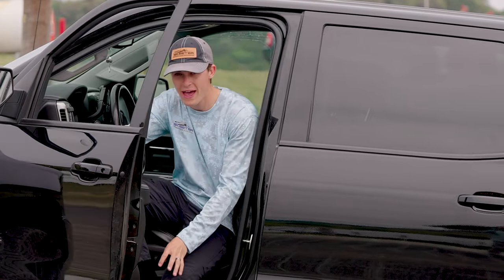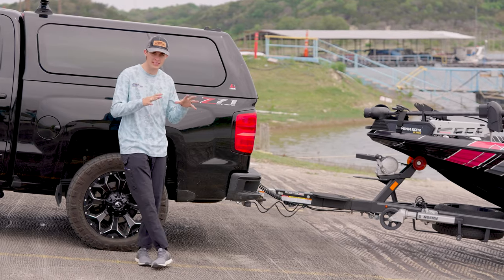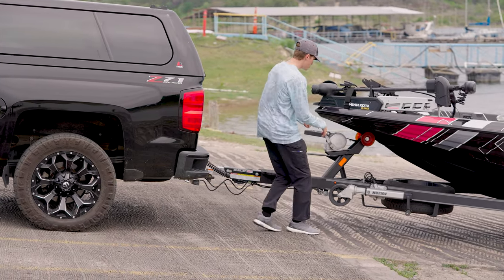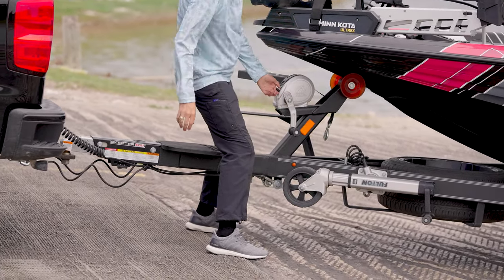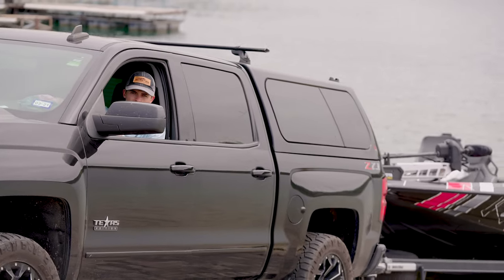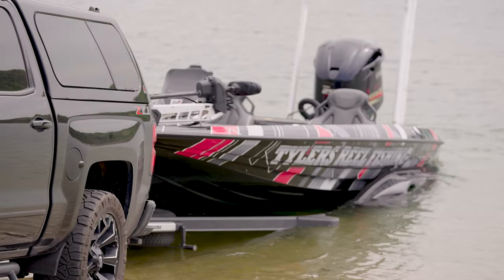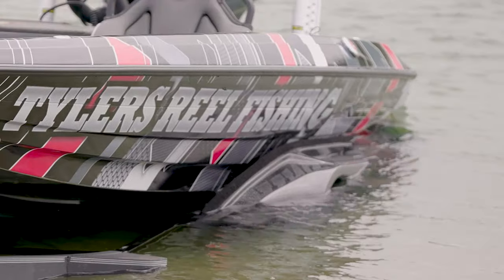Now that we have the boat backed down the ramp, it is perfectly straight and we have stopped at the water's edge. The reasoning for that is because whether it's a steep ramp, an icy situation, or even normal conditions, safety is key. I'm going to wait until I get down to the water to unhitch and unstrap my Skeeter bass boat from the trailer. I'm going to get the boat down in the water, watching my mirrors, right about until that water starts to crest over the back of the wheel well, then let it sit just like this. Put your parking brake on.